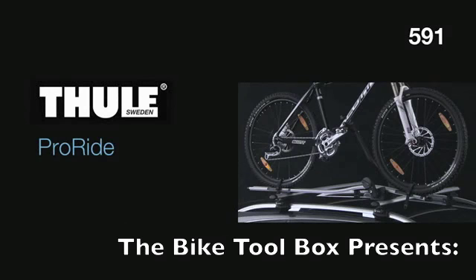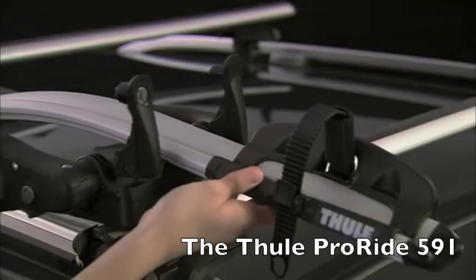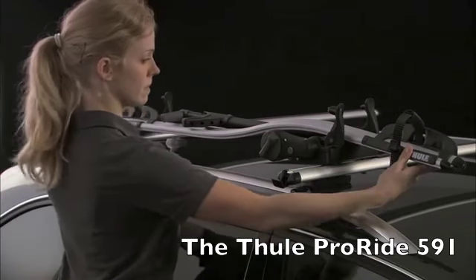Hi, I'm James from the Bike Toolbox and this short clip will show how to fit the Thule ProRide 591 to the roof of your car and attach a bike.